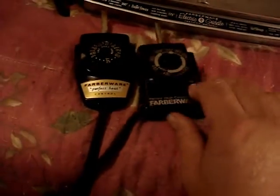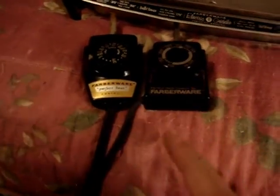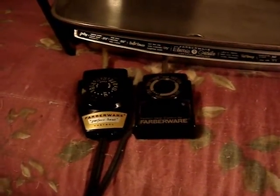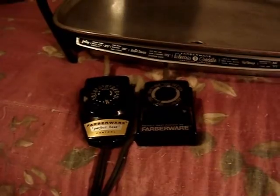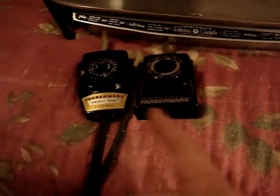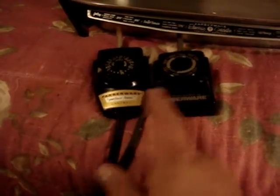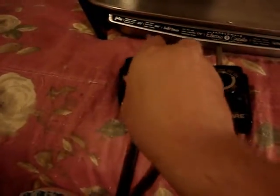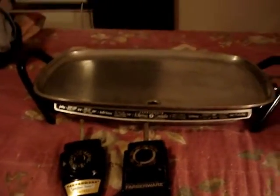I found a spare control so I don't have to buy one of those overpriced used ones on eBay. I found this one at the thrift shop for two bucks — better than spending $15 and above. Either control will work: the model 101, which is the more modern one, or the model 100 — you can use them both as long as the ends are the same. That concludes this video. Have a good evening, bye.